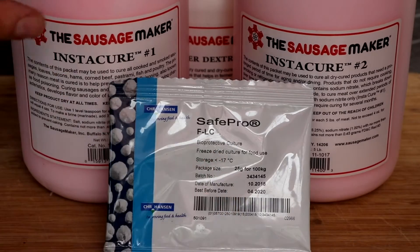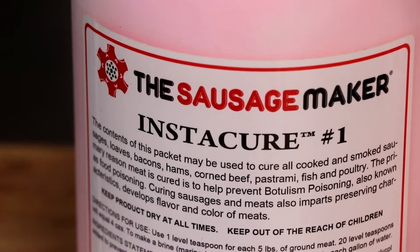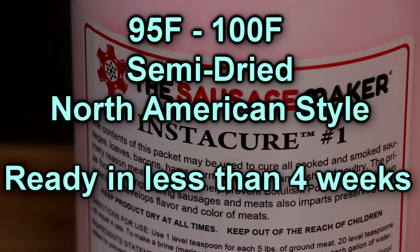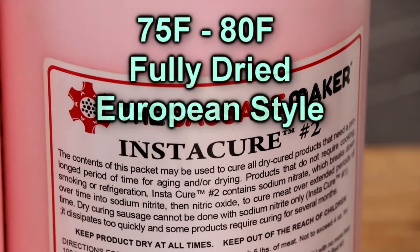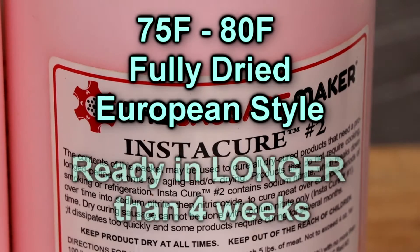Another thing to consider is the type of cure you're going to be using when you use FLC. If you plan on fermenting your salami on the higher end of the spectrum — 95 to 100 degrees — that generally means you're making a semi-dried product that requires cooking, giving you a signature tangy element like summer sausage and pepperoni. Generally the turnaround time is less than four weeks, and therefore you're going to use instacure number one. But if you plan on using this culture to ferment at the lower end of the spectrum — 75 to 80 degrees — that generally means you're going to be making a fully dried, fully cured product that you can eat raw. Such products typically take longer than one month.